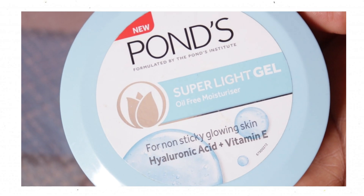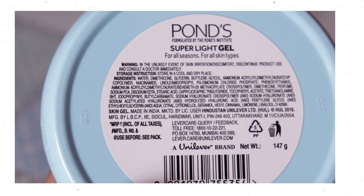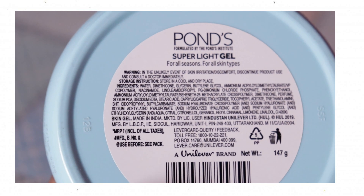Now the ingredients list. The product mentions hyaluronic acid and vitamin E. However, these are listed among only 4-5 top ingredients — they are mentioned mainly as a marketing strategy. The ingredients list is straightforward. The ingredients are not harmful, and the product can make skin soft and glowing.